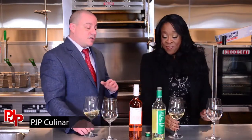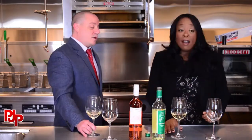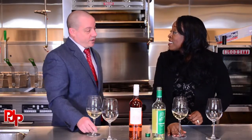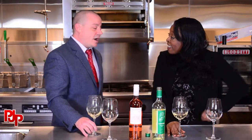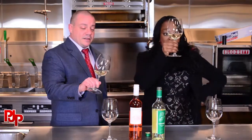White wine really shouldn't be drunk ice cold. They call it the 20-20 rule: put your red wine in the fridge 20 minutes before you're about to drink it, and take your white wine out of the fridge 20 minutes before you're about to drink it. Looking at the color — we're looking at the clarity here.